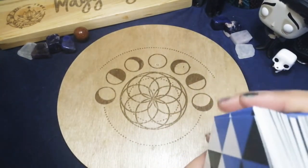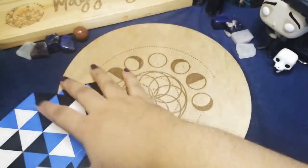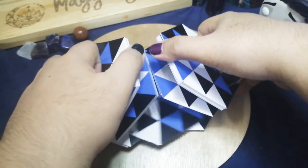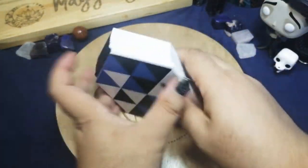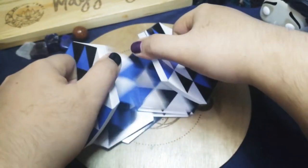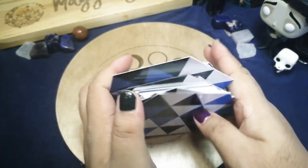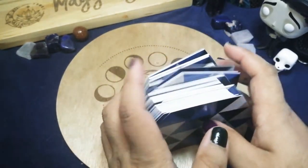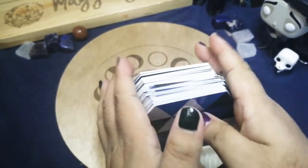We're going to try out shuffling the cards. I'll do an overhand shuffle since these are hexagonal. Let's also try a riffle shuffle if we can. Not bad — it actually shuffles pretty well. This is a fun aspect of the deck because you don't know what symbols are going to show up coincidentally. Do you guys believe in coincidence?